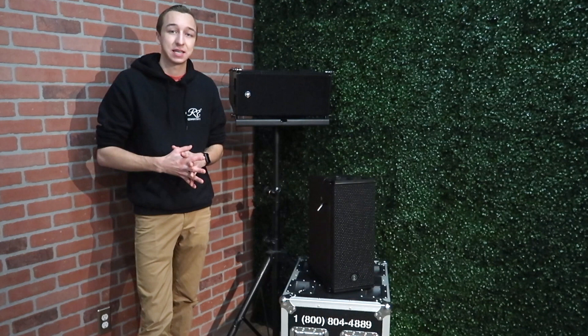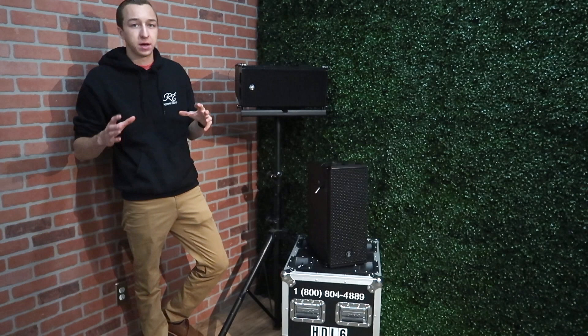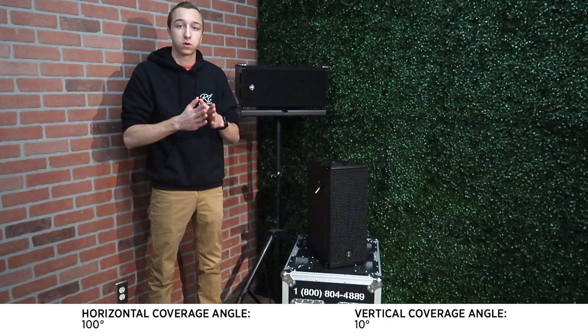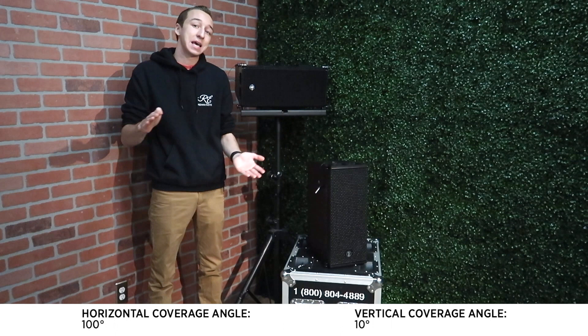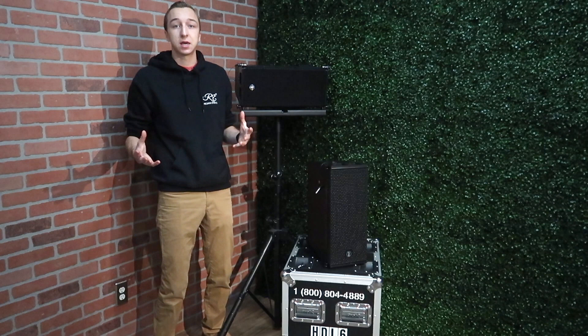These speakers feature a 1400 watt peak amp, and inside they're powered with two six-inch woofers and one 1.7-inch driver in the top. These have a 100 degree horizontal spread, which is different from your normal powered cabinet that you'd take to a DJ job — it means they're gonna cover a wide area, while only a 10 degree vertical throw, which means it's a narrow band vertically. They have a max SPL of 131 dB measured at one meter. The frequency response is 65 hertz to 20,000 hertz, which gives them a large band of frequencies that they cover.